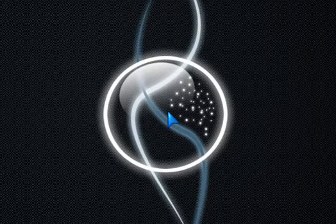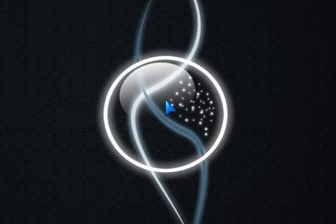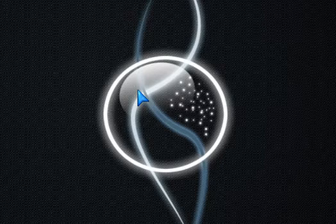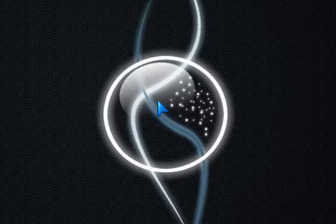Hey guys, this is a video from A1021085. I'm extremely bored right now, so I thought I'd just make this video. I'm going to tell you guys how to make your own South Park style logo from the internet.